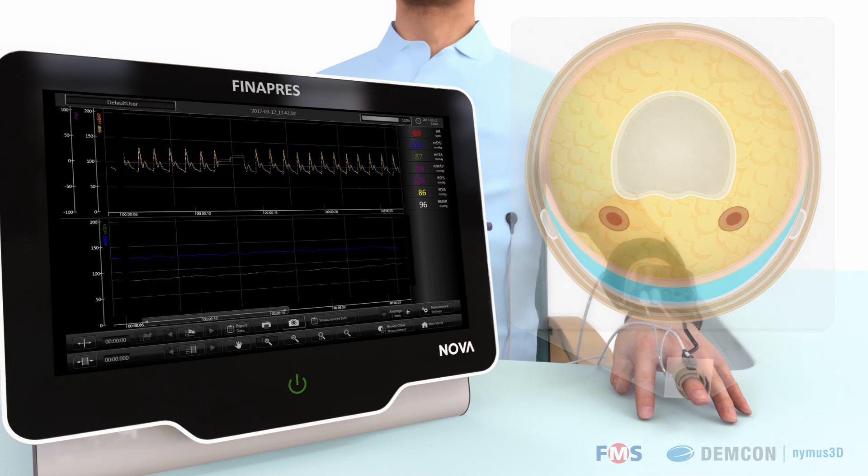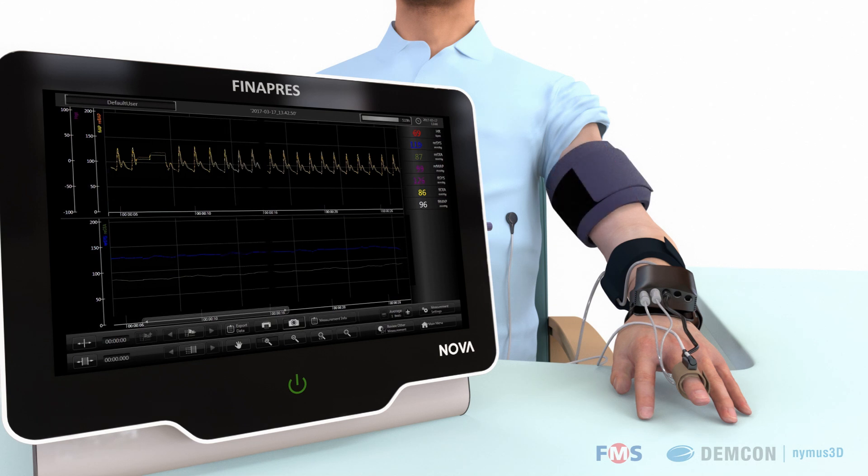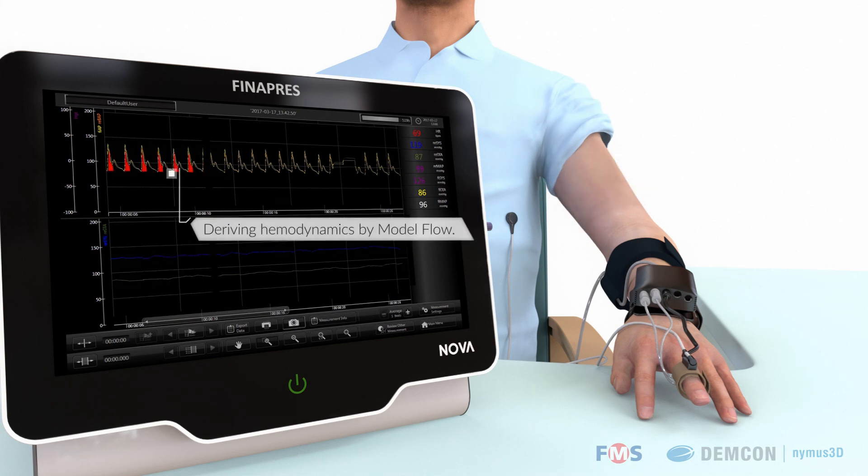The Finapres NOVA also calculates brachial pressure from the measured finger pressure. An arm cuff is used for only a one-time calibration of this calculated brachial arterial pressure. Using the well-validated model flow technology, information about blood flow and hemodynamic parameters can be derived from the blood pressure data.